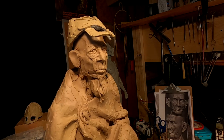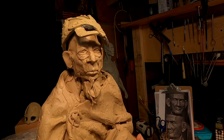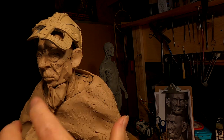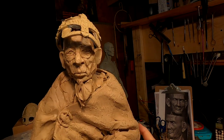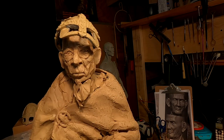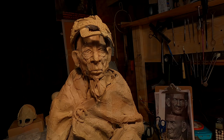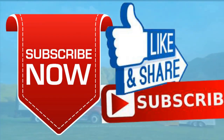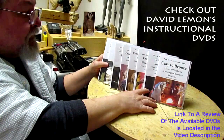That's going to be it for tonight. I've still got his hair to put on, I've got to fill in underneath the helmet so I can cast it, I've got to do the ears and the beard and all that stuff. So I've got a little work to do but it's getting close. Goodnight everybody, I'll see you next time. Give me a thumbs up and share my video, and check out my instructional DVDs — the link is down below.